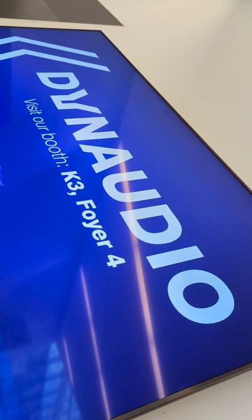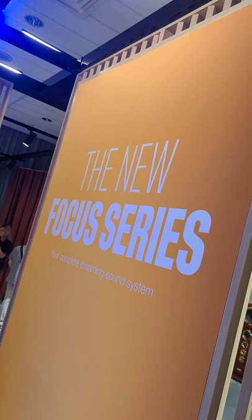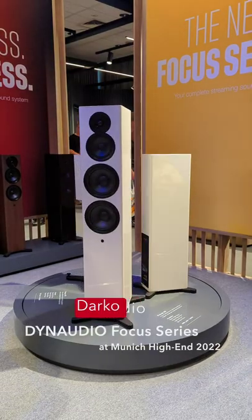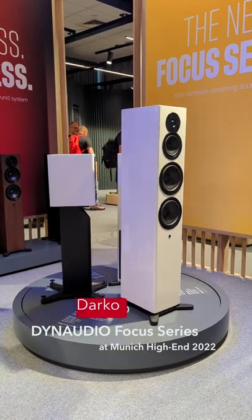Hi, it's Dynaudio from the High End Munich show this year, and we are introducing a new series of active wireless speakers. There are three different models: the Focus 10, Focus 30, and Focus 50, which are a two-way, a two-and-a-half-way, and a three-way respectively.